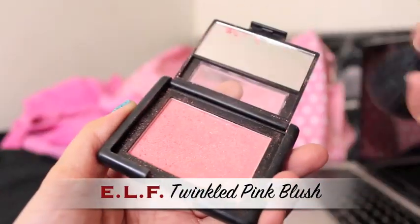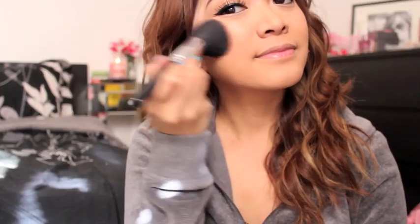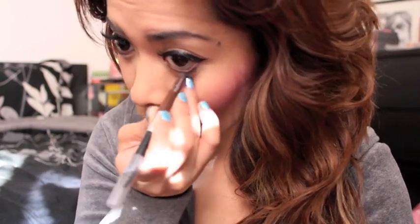After that, I'm applying blush to the apples of my cheeks. So after applying my blush, I am going to line my waterline. And one of the many tricks to prevent your eyeliner from smudging is to get the oil out of it by using a cotton swab. So now I'm just going to apply a brown pencil for my waterline so it doesn't look too harsh.